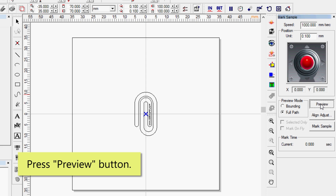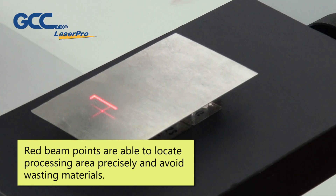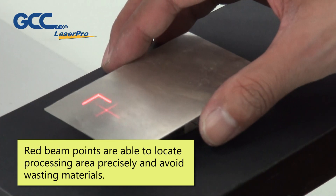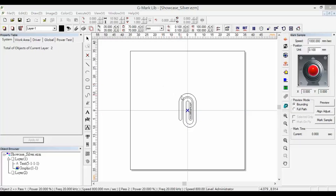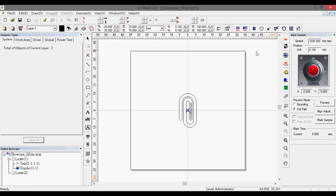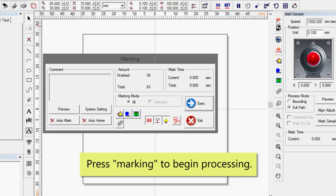Press the Preview button. The red beam points are able to locate the processing area precisely and avoid wasting materials. Press Marking to begin processing.